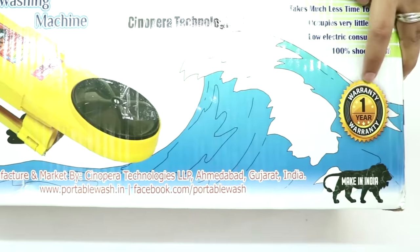This product comes with a one-year warranty. I've provided the link for this washing machine in the description box below this video, so if you want to check it out or decide to buy it, you can click on that link.